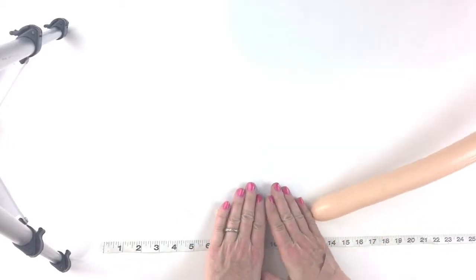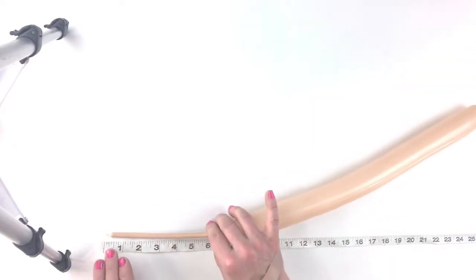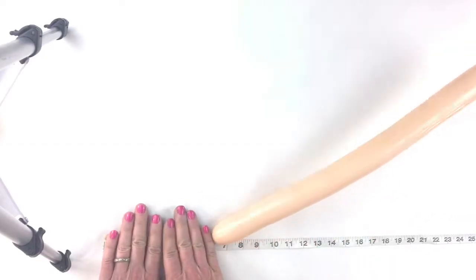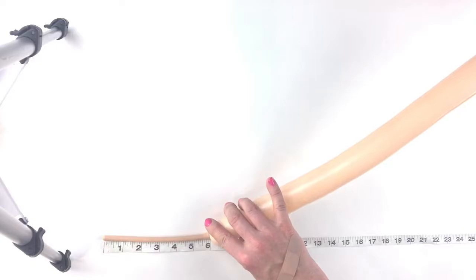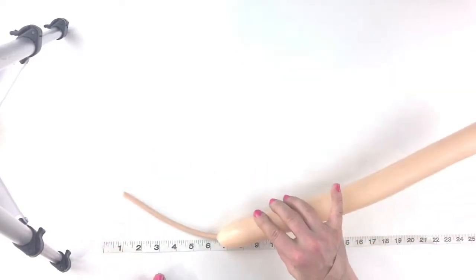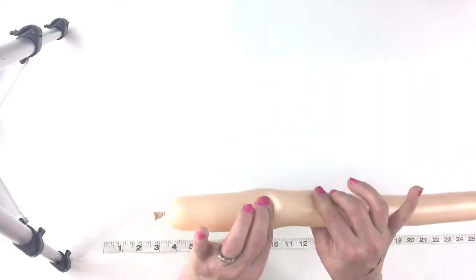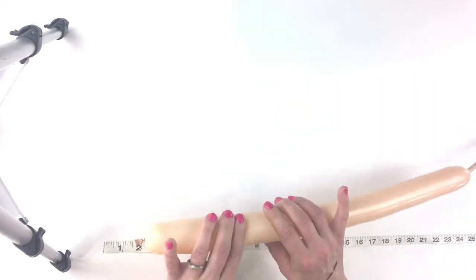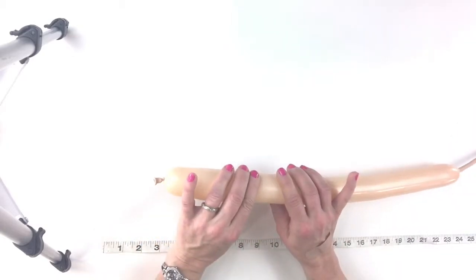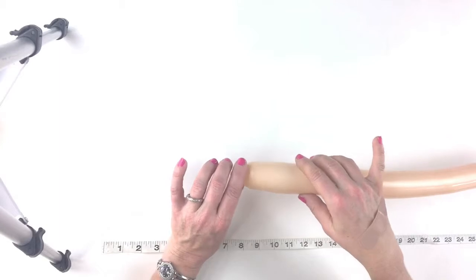Starting with your 260, you're going to inflate it all but an eight-finger tail — that's about six inches. Eight fingers is six inches. Make sure your balloon is nice and mushy, so let a nice puff of air out before you tie it.